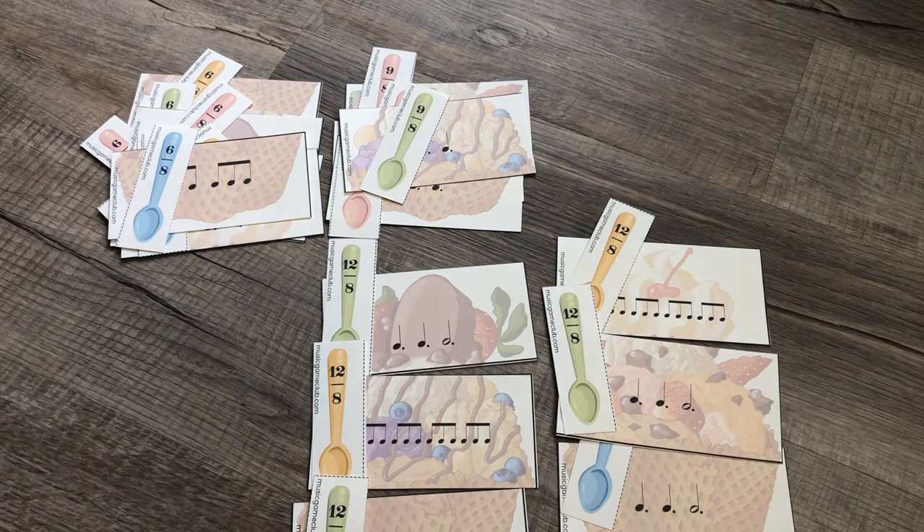If you take pictures of you and your students playing compound cones and share it on social media, feel free to tag us at Music Game Club on YouTube, TikTok, Instagram, and Facebook. We hope you'll have fun.